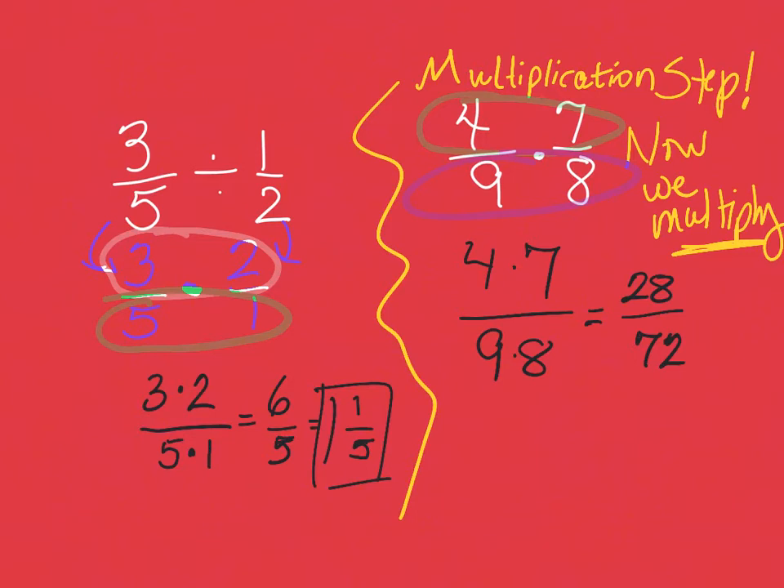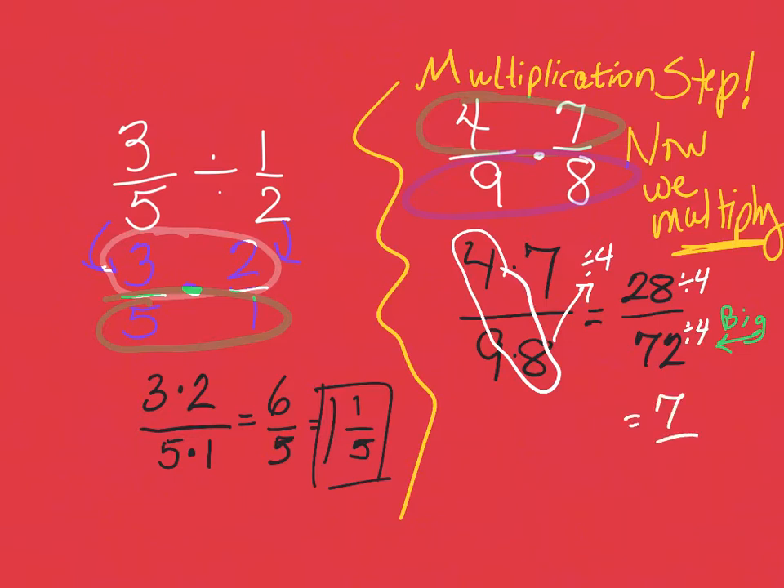Nine times eight is 72 — hopefully you know your times tables; if not, that's certainly something to practice. Now we reduce. The bottom is bigger, so we ask: what goes into both 28 and 72? I notice that four and eight share a factor of four, so I'll divide both by four. 28 divided by four is seven; 72 divided by four is 18. My answer is seven eighteenths.